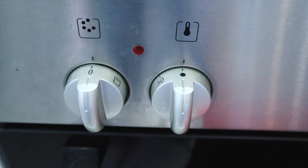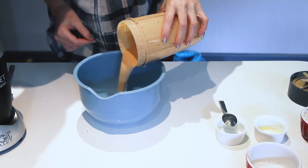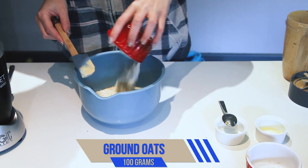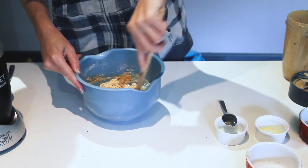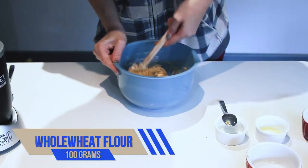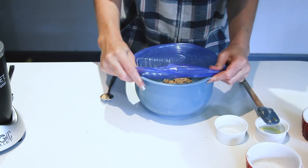We're going to mix it all together. You may need to add a little bit of water to help the mixer along. Then we're adding 100 grams of rolled oats and 100 grams of whole wheat flour. Mix it well until it's all incorporated, then we're going to let it rest for about 5 to 10 minutes.